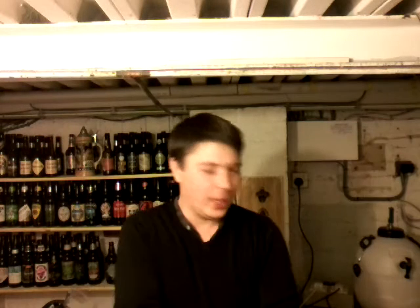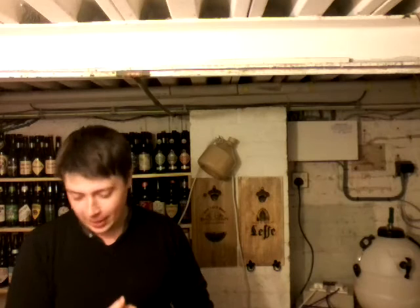Hello YouTubers, Rob here. So this is the second part of the hop oil extract idea I had. I've got a guest in the studio — the cellar. This is Chris from a couple of doors down.